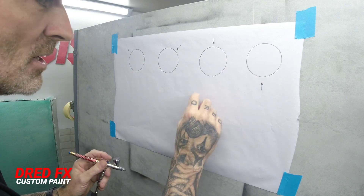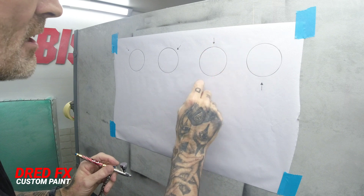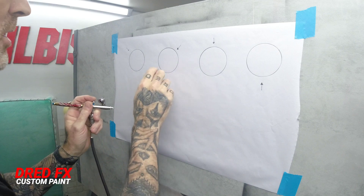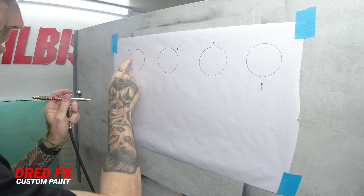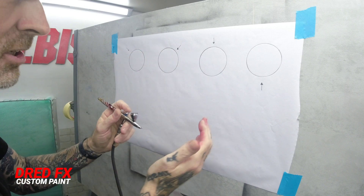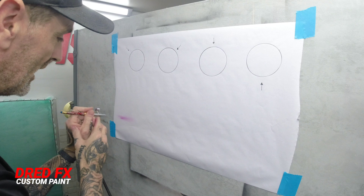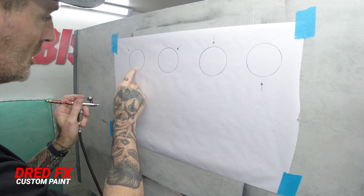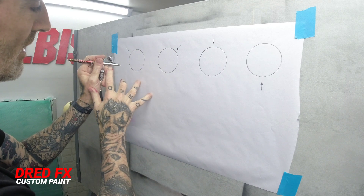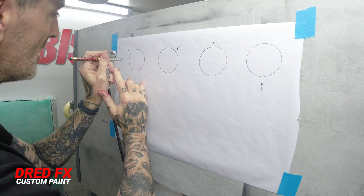We've got some spheres here — you can do triangles, cubes — just draw an arrow and think: that's my light point, this is going to be the darkest point. We've got to go dark here and work our way up. Get your air pressure — we're running 25 PSI — have a little practice with your paint to see if it's coming out okay. You're aiming to do about a hand width away from your paper and go in nice and light.